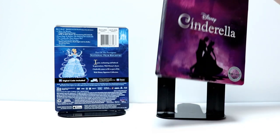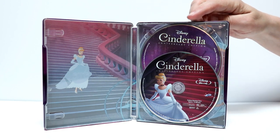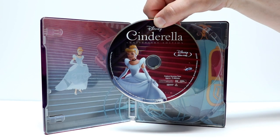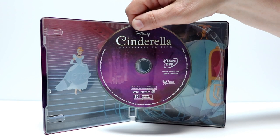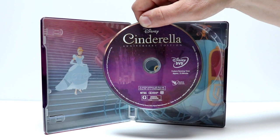Let me go ahead and open it up and we'll take a closer look at the inside. Okay, here it is opened up. We do have some inside artwork and some disc art. Let me go ahead and remove the disc and we'll take a closer look at the disc art. Here is the Blu-ray disc with some nice disc art for the anniversary edition, and then we also have the DVD disc. It's got disc art — it's kind of plain but at least there's some disc art on it.